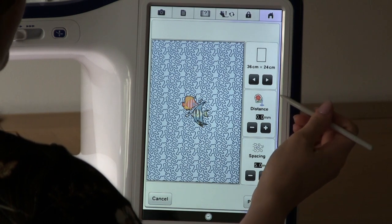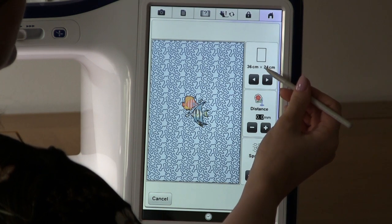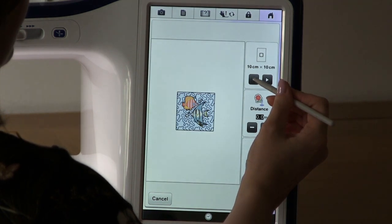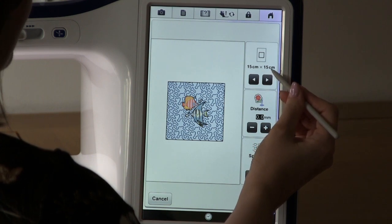You now have different options for your stippling. The first option is to choose your frame size. I want to do a 6 inch square or 15 cm, so I use the arrows to find the hoop size I want.